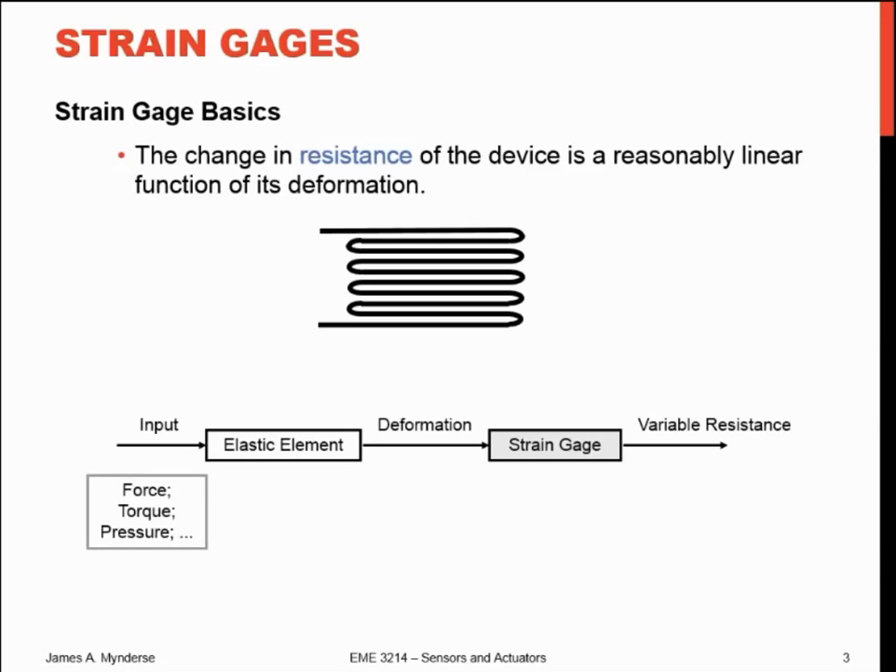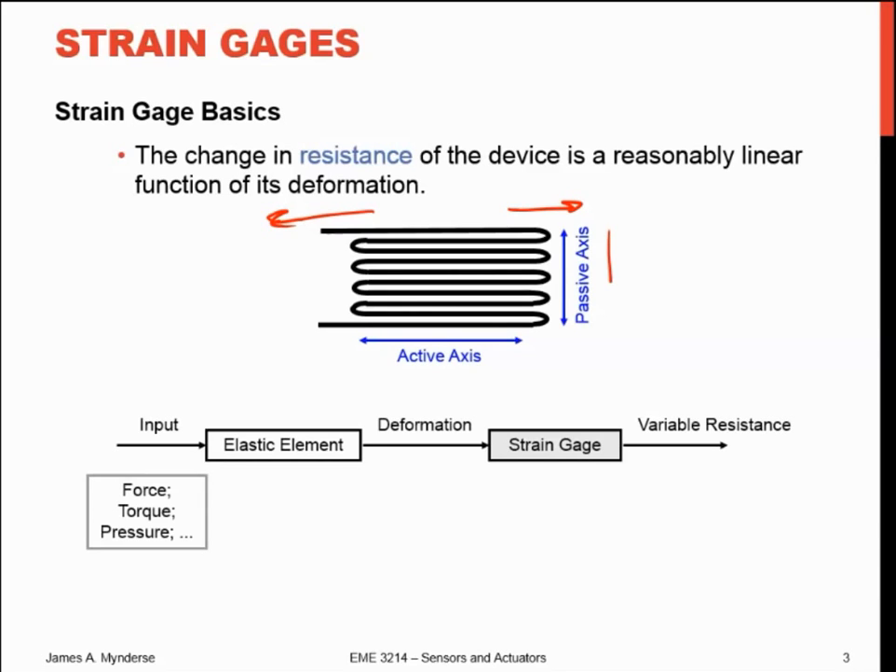The resistance of the device is a reasonably linear function of its deformation. For a metallic strain gauge, you essentially have a piece of wire that just gets wound back and forth, back and forth. As you strain or stretch it, you stretch those wires and the resistance of those wires will change. That was just a change in length — so it's active along that direction. If I stretch it the other way, I don't really stretch those wires much, so you don't get much indication of strain. And that's a good thing.